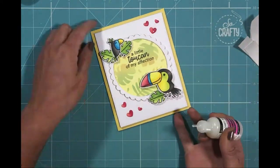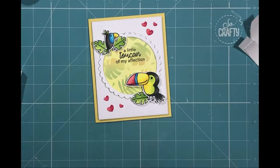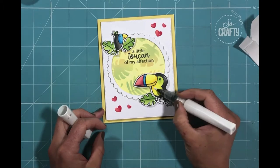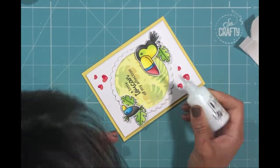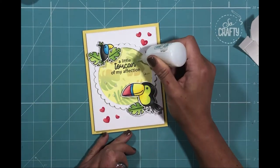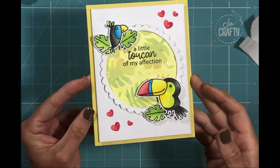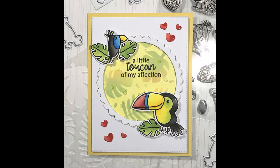For the finishing touches, now that I know all my adhesive has dried, I'm adding some glossy accents to each of those hearts, some white jelly roll pen to add highlights to my images, and a little bit of Wink of Stella to the body of the toucans themselves. The final touch is to add some drops of Nouveau crystal drops to the stenciled portion of the background. Once they dried, they really took on the colour of the background and looked like little jewels — I really liked how that turned out.